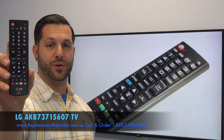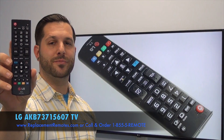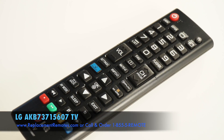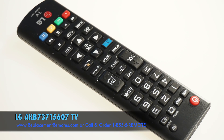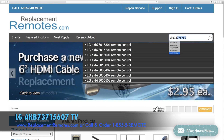We offer a 60-day warranty and a no questions asked guaranteed return policy right here from ReplacingRemotes.com. If you have a question or would like to purchase this remote control over the phone, give us a call toll free at 1-855-736-683 and our friendly staff will be glad to help you.